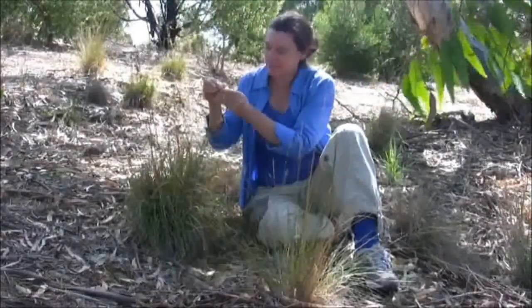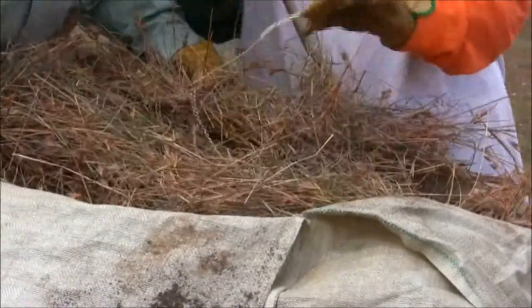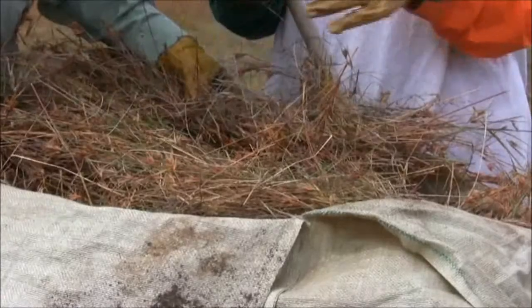However, this is very time consuming, so seed collectors generally collect the whole head, knowing that only one or two of the seeds will be fully mature, and therefore capable of germination.